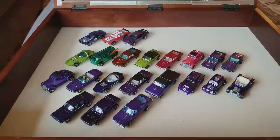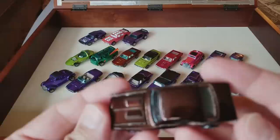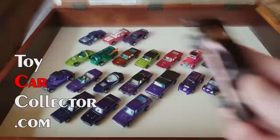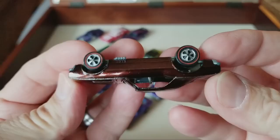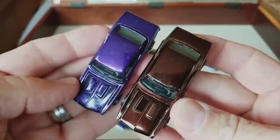So many purples — can you believe it? A lot of people collect just purple or specialize in purple. Oh wait — what?! Look at that — brown Camaro! Are you kidding me?! I'm going to wipe it off, dust it out. Beautiful, beautiful. Got a little tiny bit of wear on it, but look at that shine, look at that color. Wow — first time ever here at the Toy Car Collector looking at three fantastic Camaros.